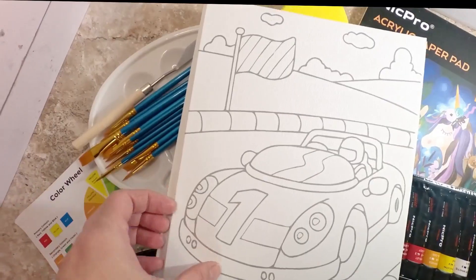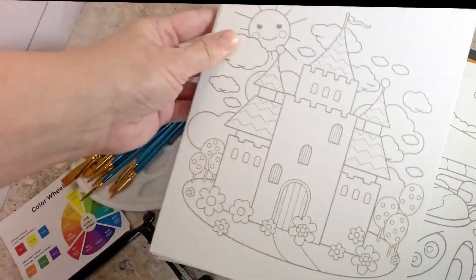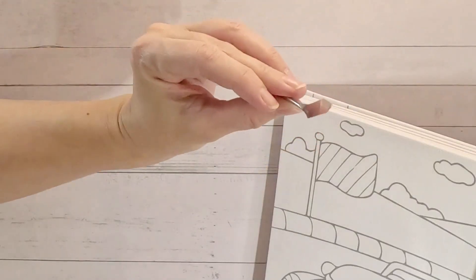This set includes everything that you need to get started as a young budding artist. I'm really impressed with the quality of this kit — it seems like they thought of everything when they put this together.